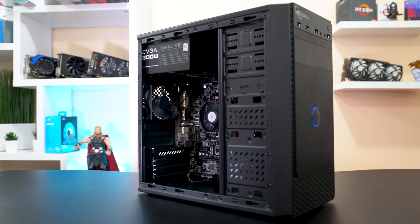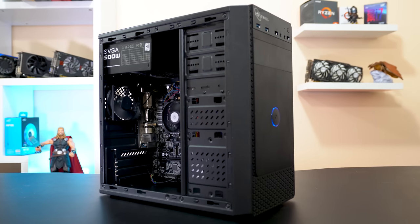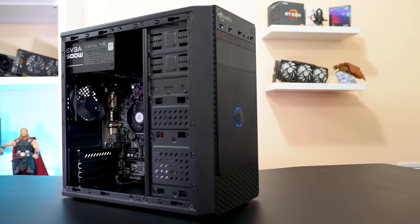And finally, to wrap up this short parts list is the case — the very cheap Rosewill FBM X1, which was pleasantly easy to work in despite its very cheap price of just $25. With the parts list out of the way, it's now time for my favorite part of the video: the benchmarking.